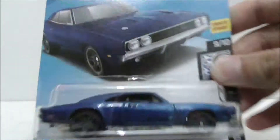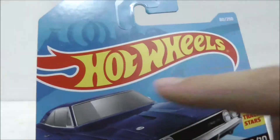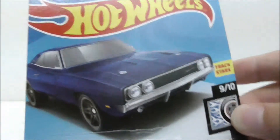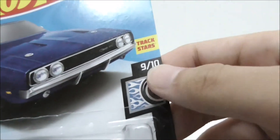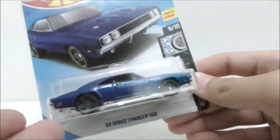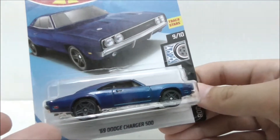Hey guys, here I am Xu and today I'm gonna be doing an unboxing and review for the Hot Wheels 69 Dodge Charger 500. This is the packaging right here — you have the Hot Wheels logo, a very nice art of the car. This is part of the Rod Squad and it's 9 out of 10, recommended for ages 3 and up.